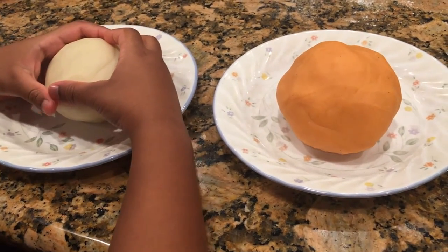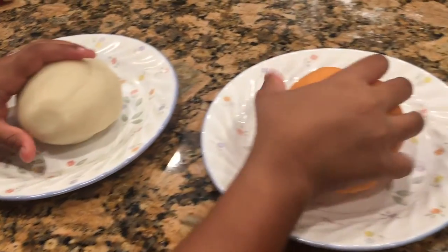It came out a nice orange color. We made two batches of conductive dough. One is white, one is orange.